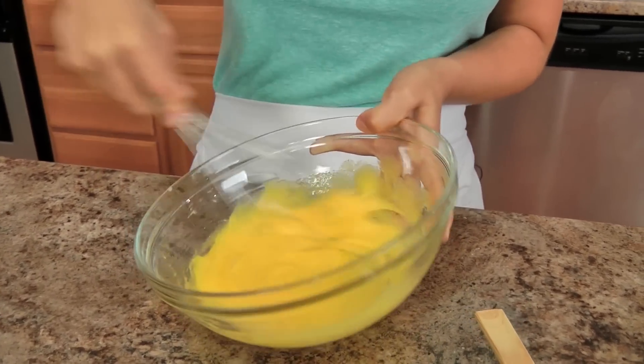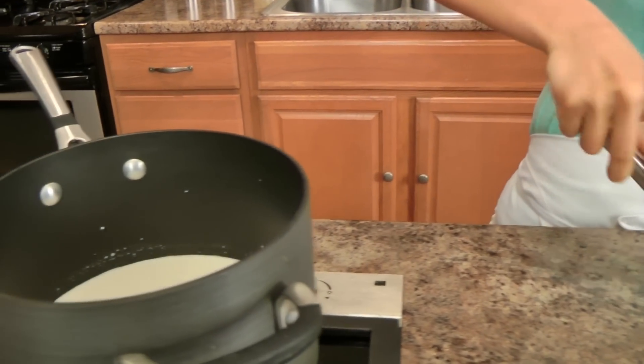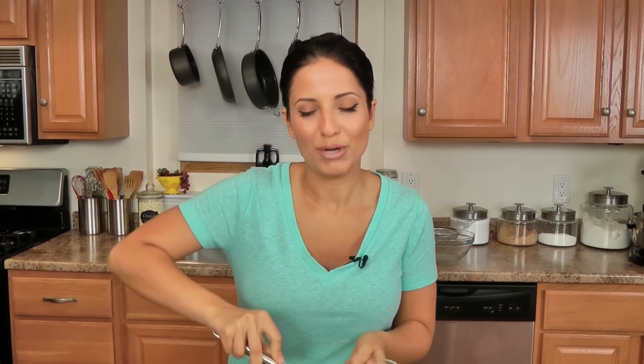Keep an eye on your milk mixture — you do not want it to come to a boil because if it does, it will split and then you're going to have to start all over and waste all that milk, cream, and vanilla. So keep an eye on that. It should take just a couple of minutes and then you should be done with the egg yolk mixture as well. And you're getting an awesome arm workout while you're at it.